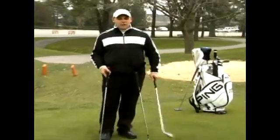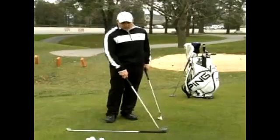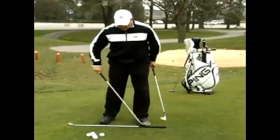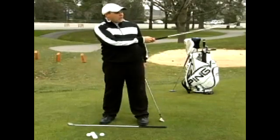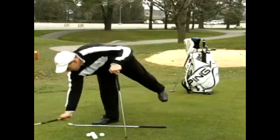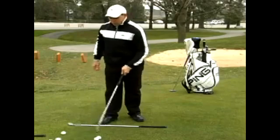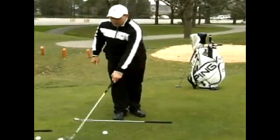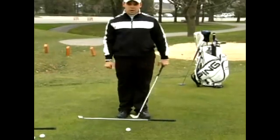What I like to do, especially out on the driving range, is lay down a golf club. This golf club is going to be my foot line — it's going to allow me to make sure that my feet are square or just left of my target. I also lay another golf club behind it, which is now my target line. So if my ball is here, the golf club is pointing right behind it so I know that I'm square to my target.